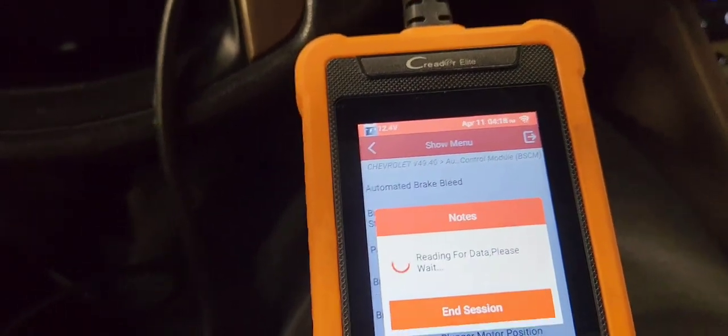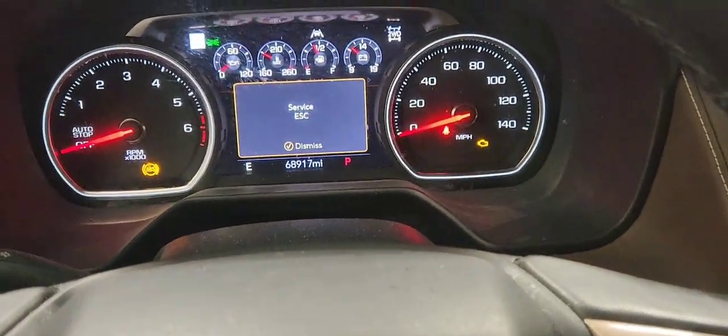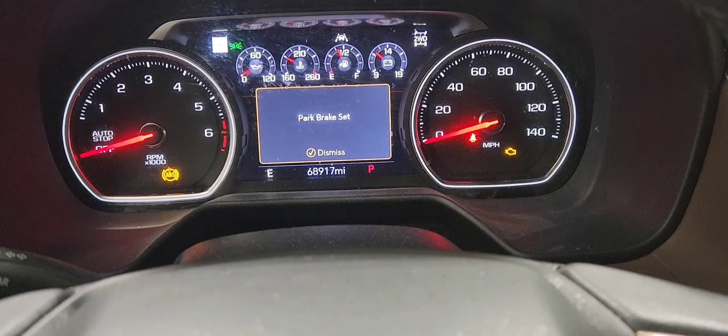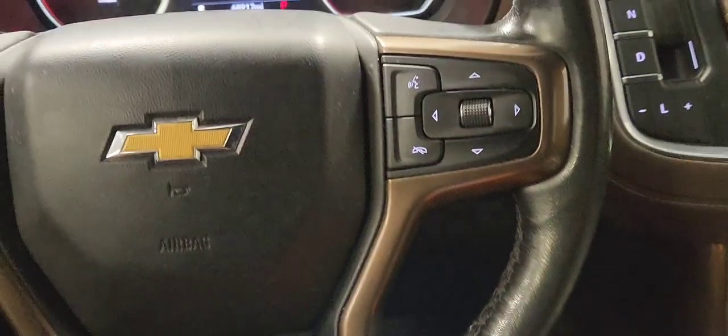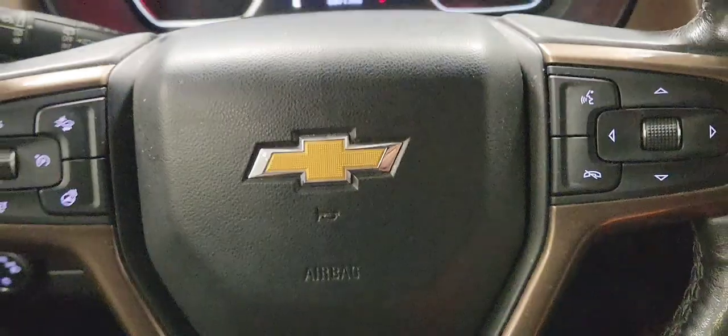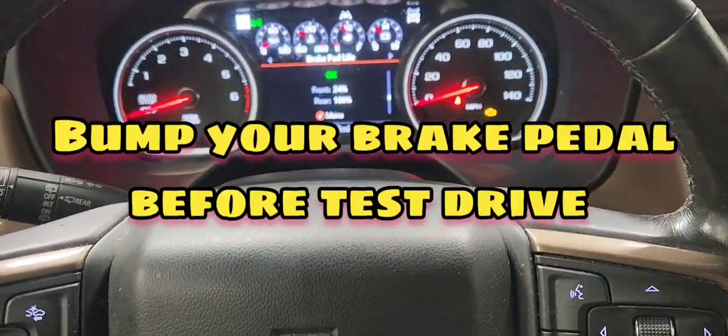Go to backing brake calibration. We got it — good. Remember to pump your brakes a couple of times, like I'm doing right now, before you go for a test drive. And that's it, guys! Thanks for watching — see you at the next one.